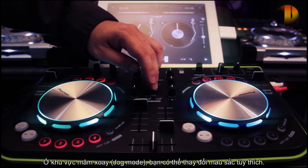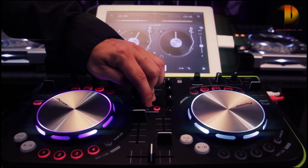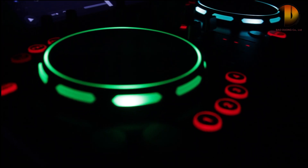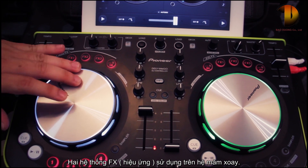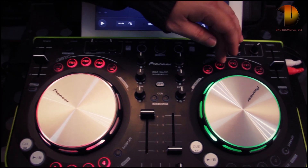You can change the color in drop-down mode on this controller, switching to FX band with jog mode — here and over here.